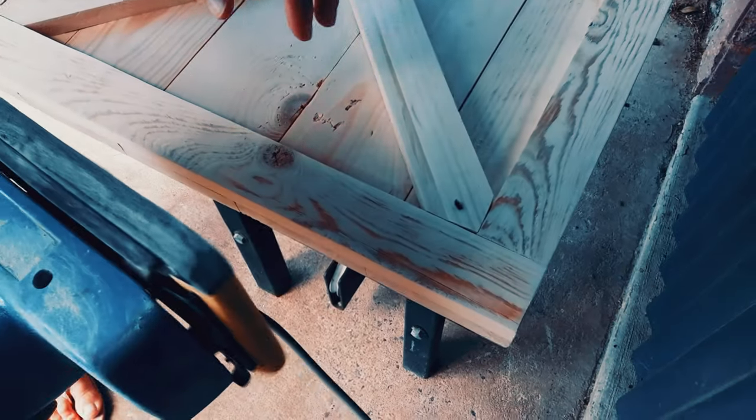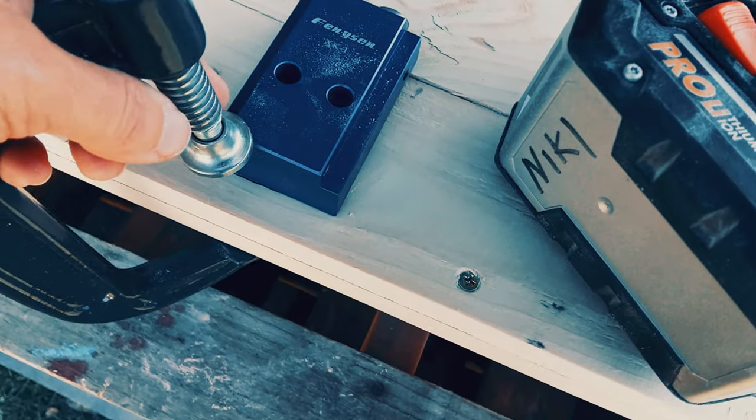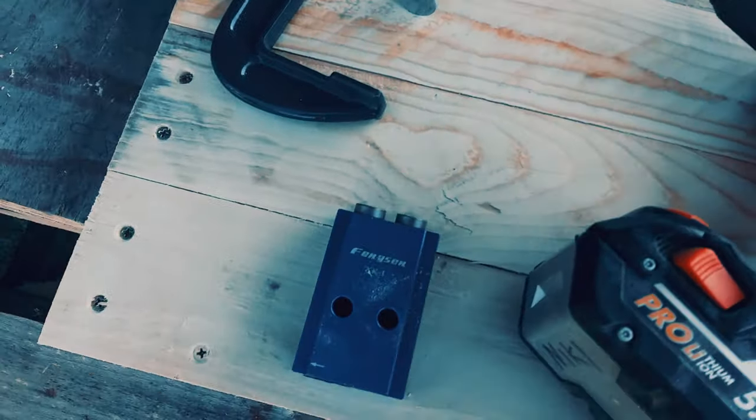I then gave the entire thing a good sand. For the base, I drilled some pocket holes. This isn't exactly how you use this jig, but I got this pocket hole block really cheap from eBay and I use it all the time.